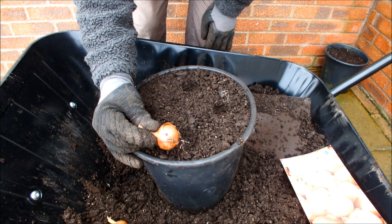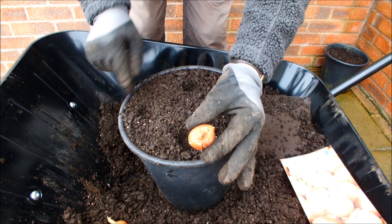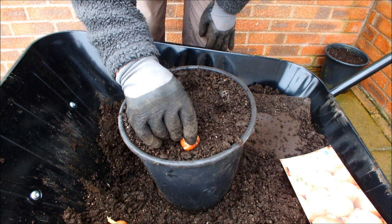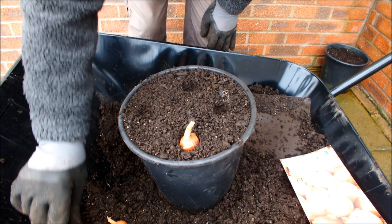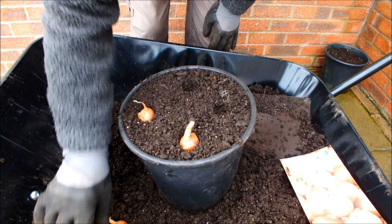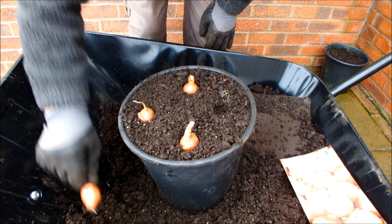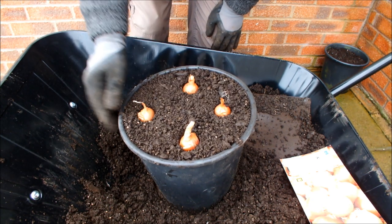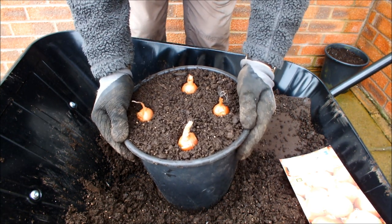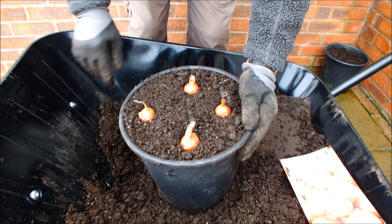I'm sure the instructions on the packet tell me these should be buried until you can just see the tip protruding above soil level. But in actual fact, I like to just sit them on top and press them — like that. And that's worked for me over the years, so I'm not changing. Just pop it on and press it. We'll wait a week or two longer for the other shallots to throw some roots down, and then we'll do two more buckets just like this.